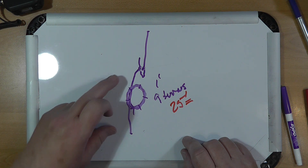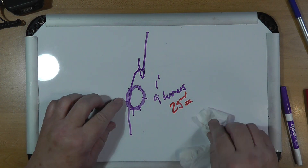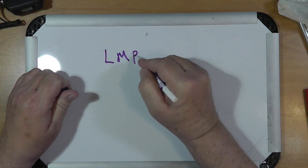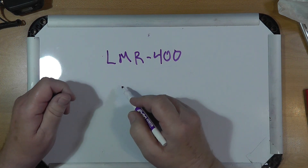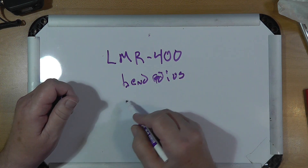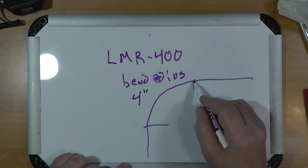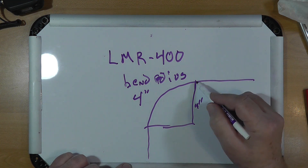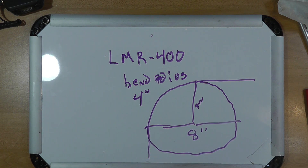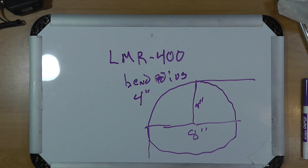I don't usually feed J-POLs this way — I just feed them straight. But if you've got a problem with that, you can try this method. Now, let's look at LMR400. Real LMR400 has a bend radius of 4 inches, which means a complete circle can be done in 8 inches. So you can do that with this cable even though it's very stiff. Of course, LMR400, like all coax, takes a twist.